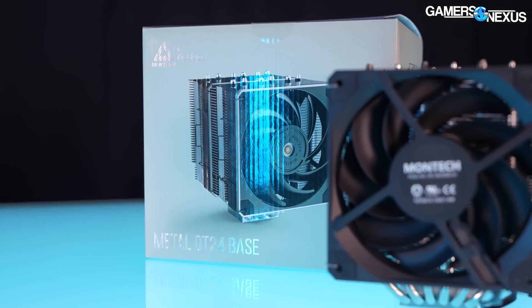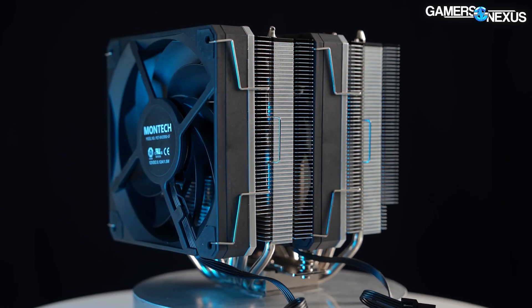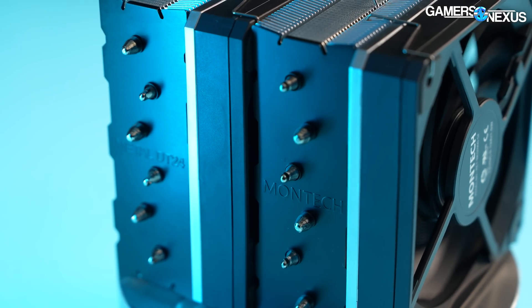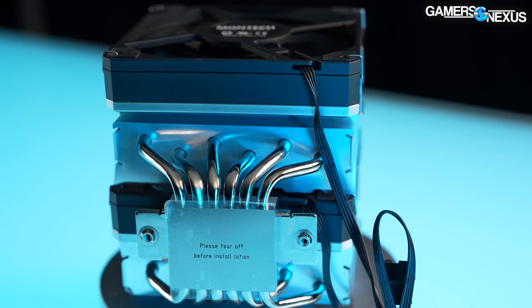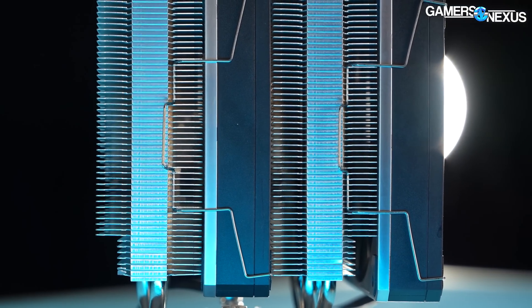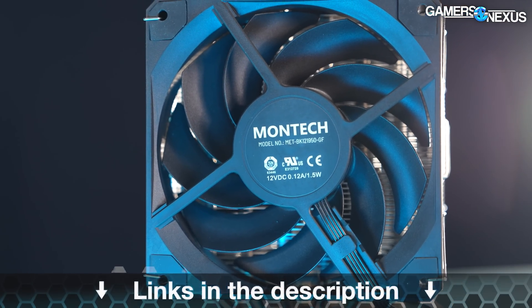This video is brought to you by Montec's Metal DT24 Base. This two-fan tower cooler keeps a simple black and metal look to match most build aesthetics, and it runs a six-heat pipe design with two towers and two fans for higher-performance air cooling. The Metal DT24 Base can also accommodate taller memory modules because it cuts back the fin stack closest to the first DIMM slot. It uses a standard mounting mechanism and is easy to install. Learn more at the link in the description below.